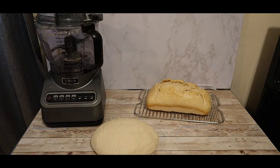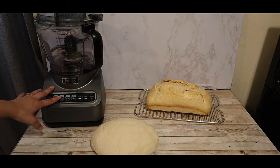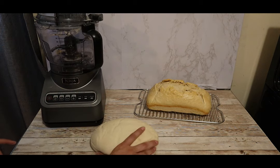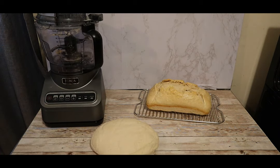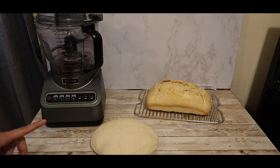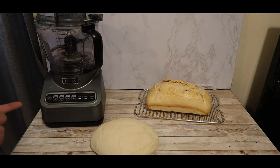It is so easy — I want to show you guys. It's very simple to make in our Ninja Foodie processor. There's no hand kneading; all you do is throw it in, allow it to mix a couple of times, and you have your dough ready to rise and be baked. Make sure you hit that like button and subscribe button. If you're interested in any of the items I use today, check the description box below for links, and let me know in the comments if you want me to try anything in the Ninja processor.